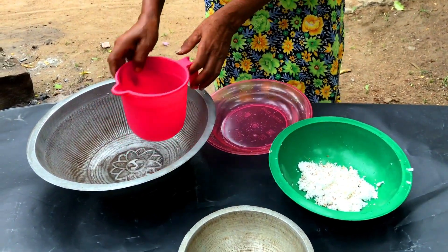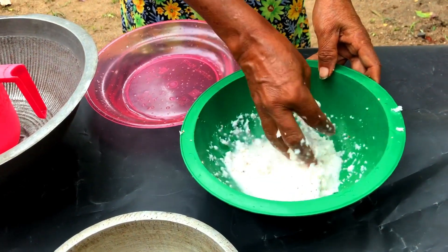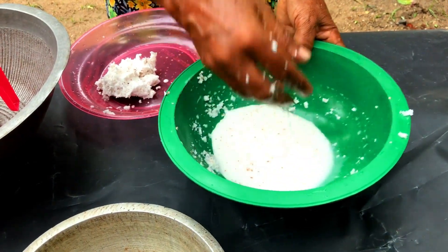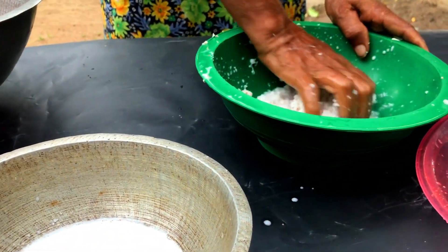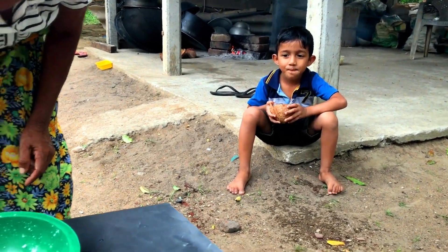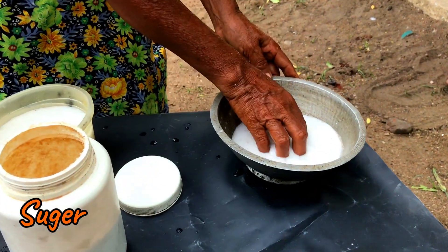Here we go. Make the egg and put it in the fridge and mix it very well. Add it in the fridge and press the egg. Use the egg and get the egg — I'm going to take a look at it.